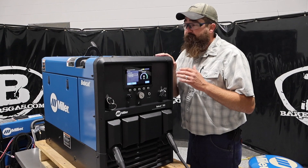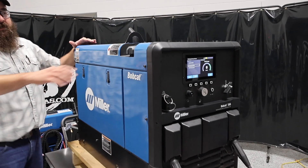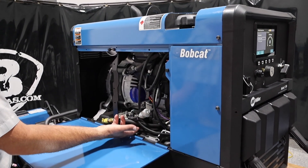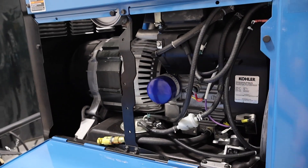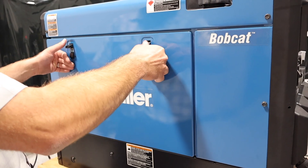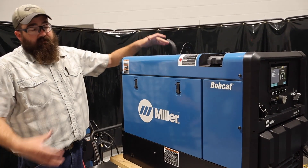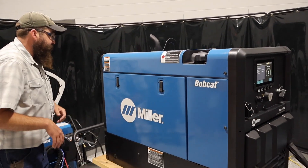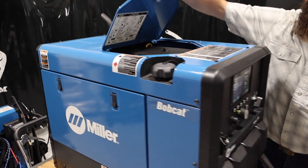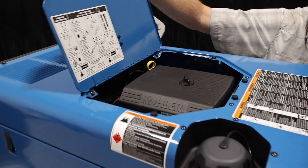We've got an 11-gallon fuel tank. We've got our side door here, side access panel. We've got our oil drain that comes with this — it has a drain plug so you can dip it out and dump it through an oil filter. Nice and open, easy, accessible. Now remember, these do not come with oil. So you've got to set them up when you buy the unit, put the tailpipe on it — which is pretty easy — but it's all covered in the owner's manual. It's actually a very compact unit. Up here we've got our air filter, oil access, dipstick, everything we need when checking everything.